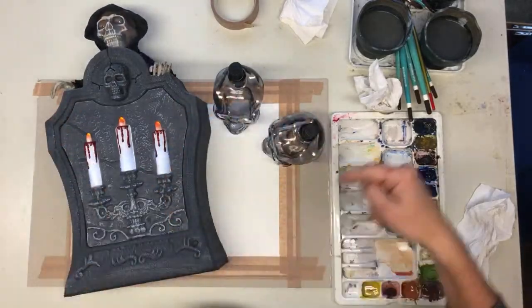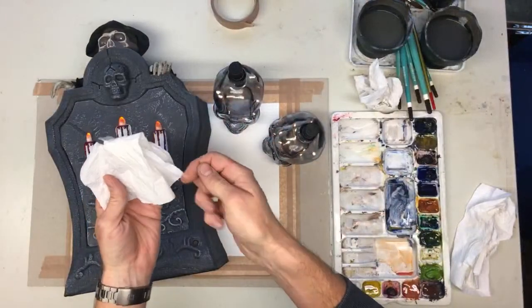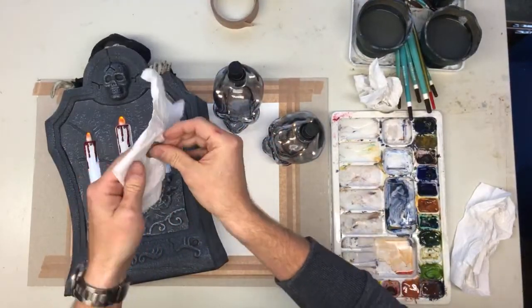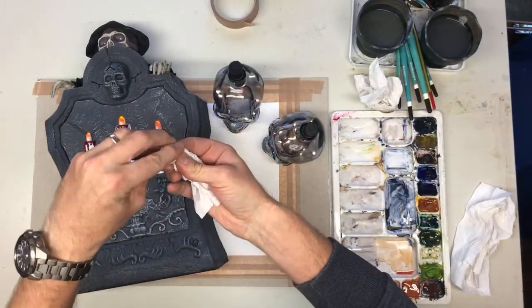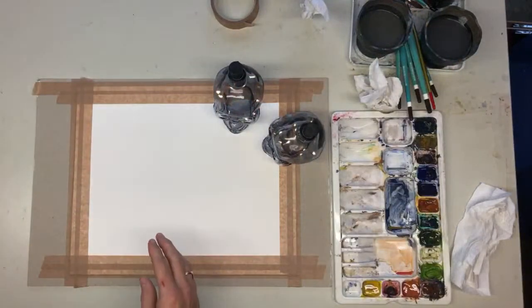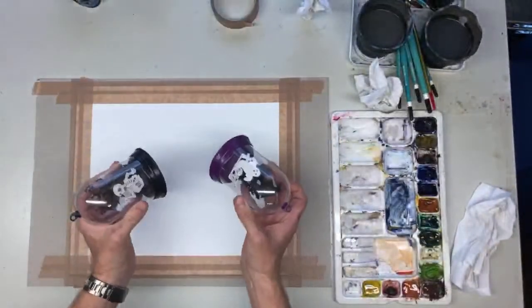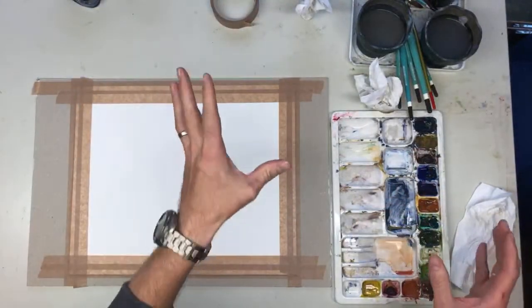We take a piece of kitchen paper and a round coin, and wrap the pound coin in some tissue. That's going to give us the moon. We turn off the pound shop props and we are going to start painting.